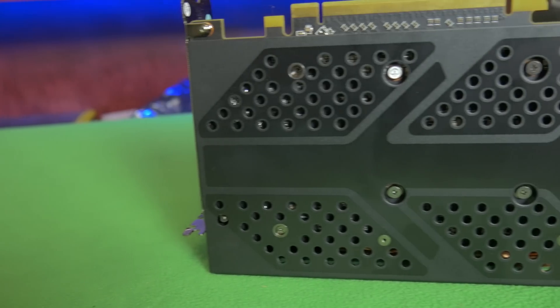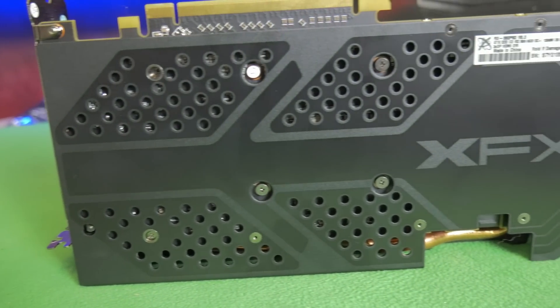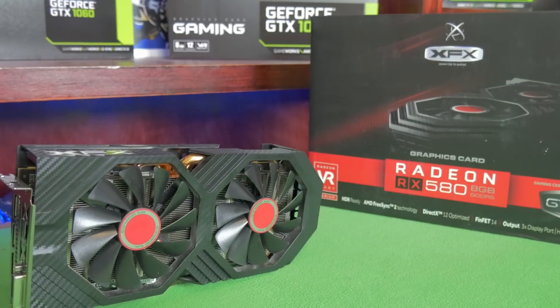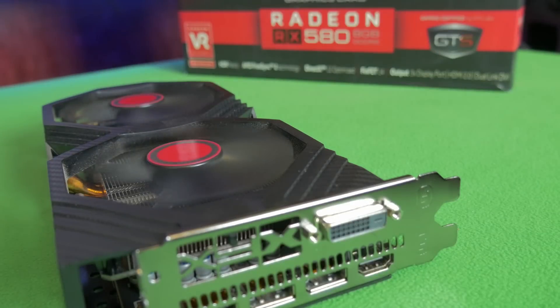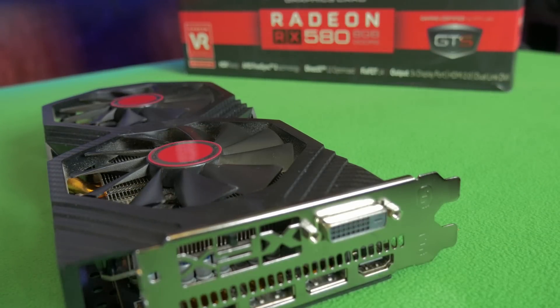If you guys are curious about the look of the card, we're looking at a card that has a nice black backplate with an XFX logo on it. The shroud is closed all the way around with some copper pipes popping out from the cooler. Now we're going to be taking a look at the fan noise right now.